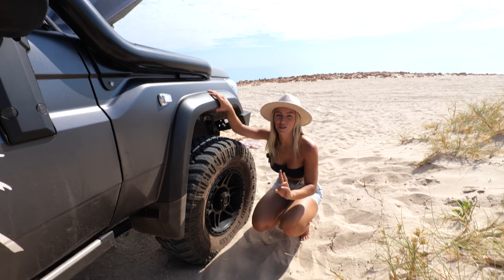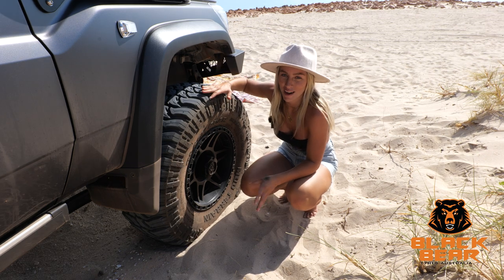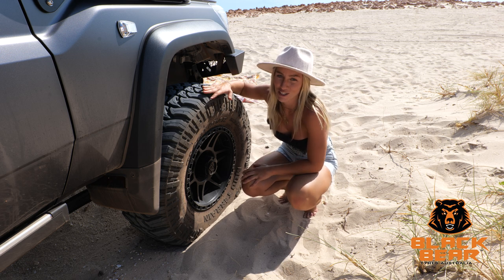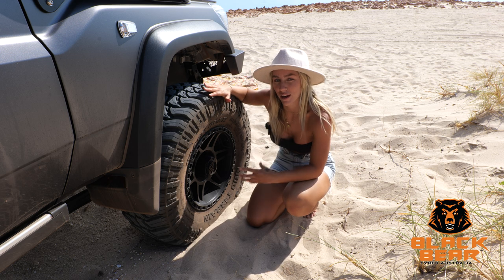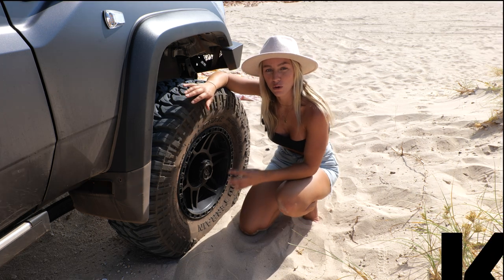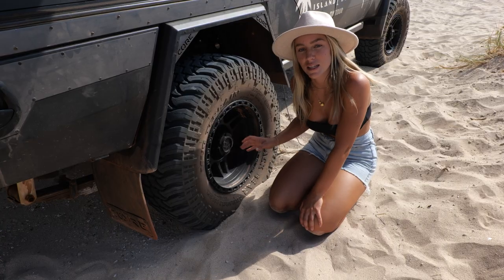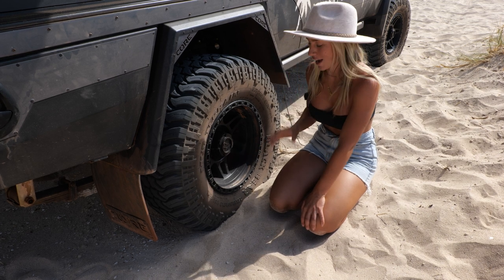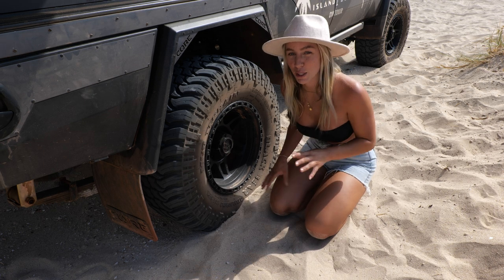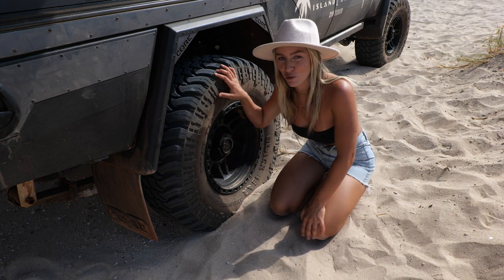Down here are two awesome things that look great and save us getting bogged. First up we've got the Black Bear Tyres 35-inch mud terrain tyres — these perform absolutely amazingly and we've had no issues at all. We've got four tyres and a spare on the back too. Along with the tyres we've also installed the King Off-Road Kong wheels, which look absolutely amazing. You can see the difference with the offset — the car is dirty but it doesn't take away from the look, and the tyres have performed so well through all types of terrain.